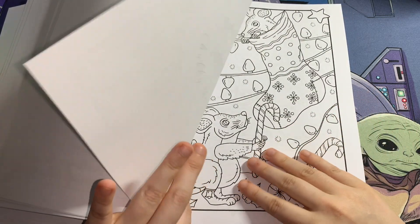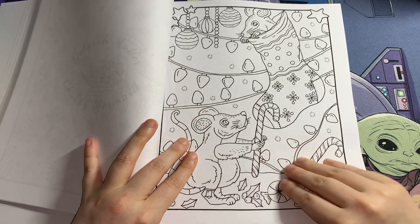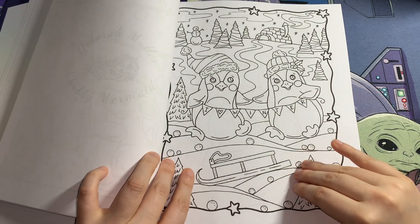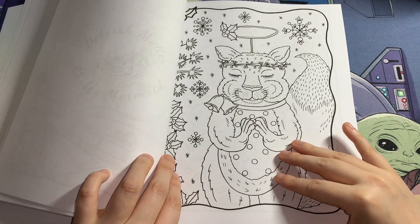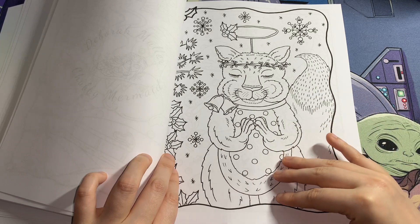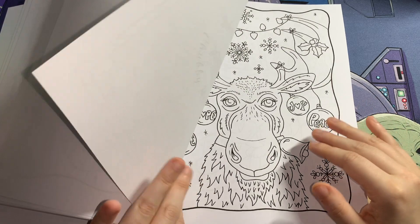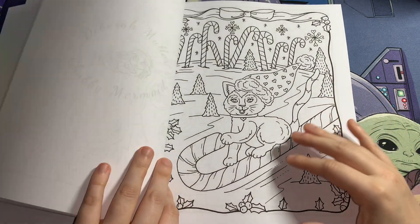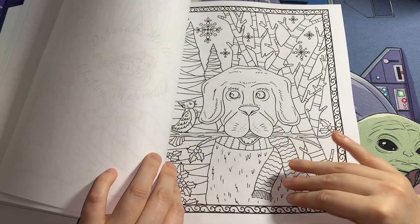I haven't really bought Deborah Muller's work before, but I bought their big mega colouring book and this one. I thought I might as well jump into it with 500 pages of artwork — they're like compilation pages. If I like her work, I'll buy more books. These will definitely keep me busy for hours.